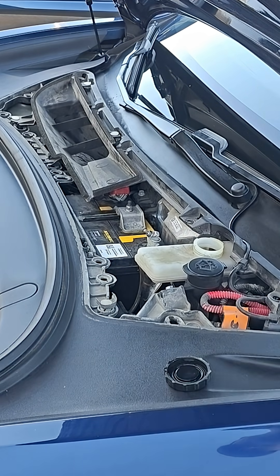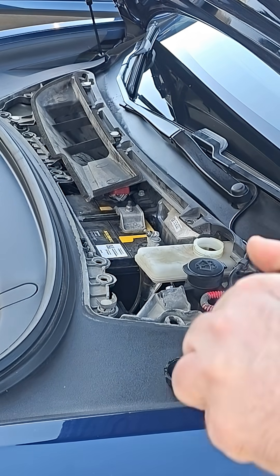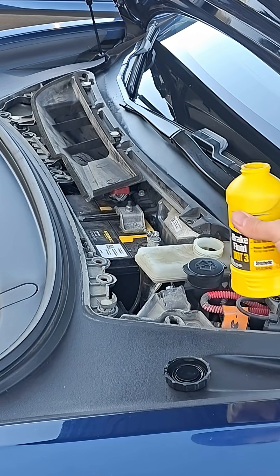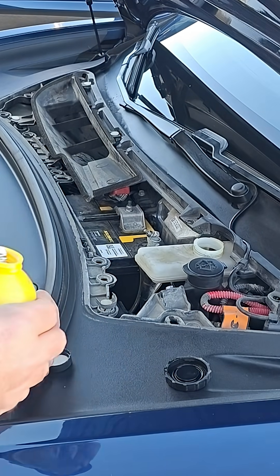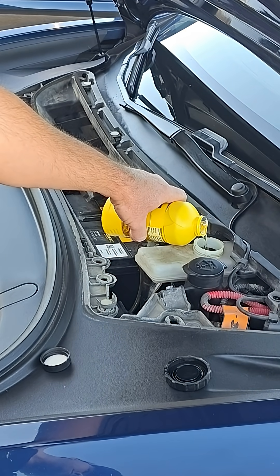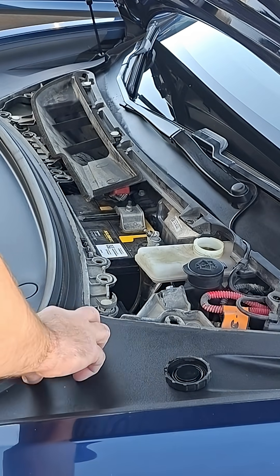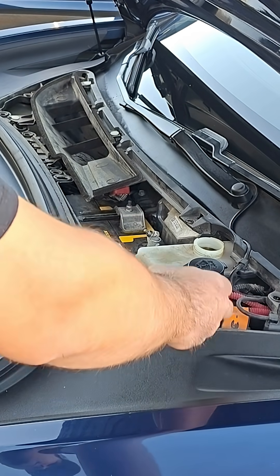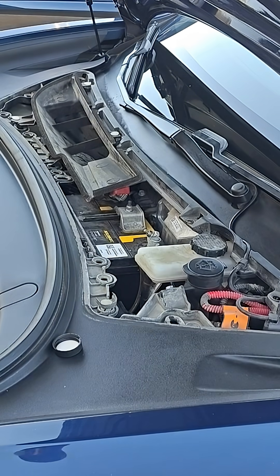Cap off. Just put it up to the top as much as you can — just add a little bit, top it off. I already topped it off before, so just a little bit. Put the cap back on and make sure it's snapped in. That's good.